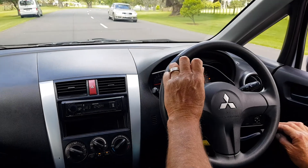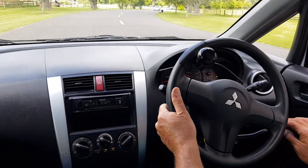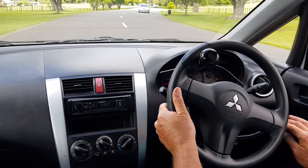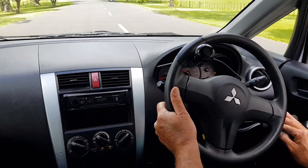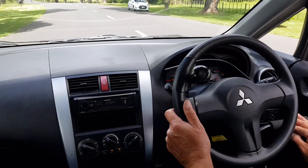You don't have to hold on to the spinner all the time — you can hold on to the wheel in a conventional manner, which will help you go in a straight line, and go from there.